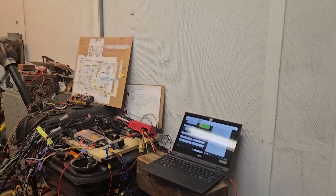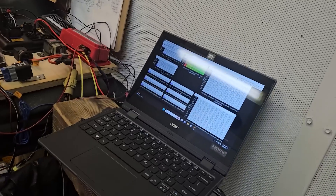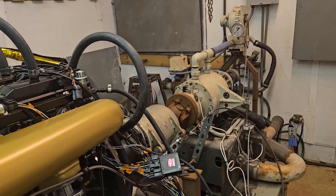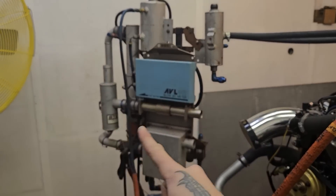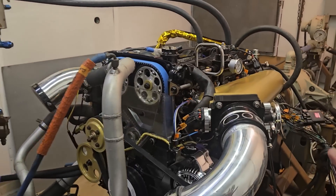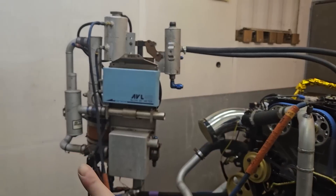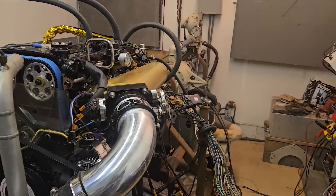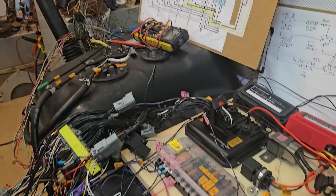If anything blows up — which hopefully it won't, knock on wood — we'll be protected behind the glass. So we're going to be controlling the throttle from inside. We also have a super high-dollar blow-by meter here. After we get the initial tune and I'm happy with some stuff, I might actually take some time and design a real positive crankcase ventilation system — the 7M doesn't have a good one, but that's another topic for another time.